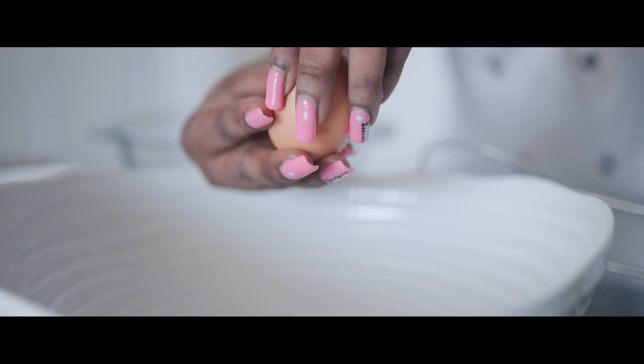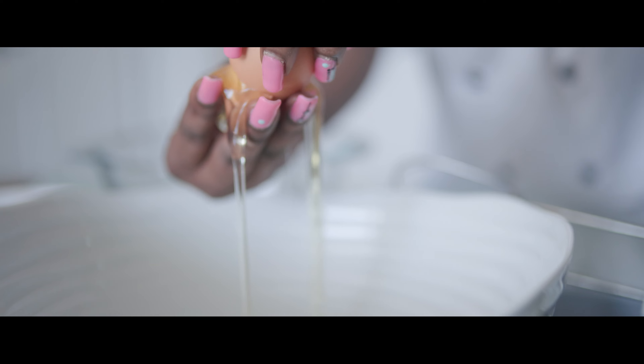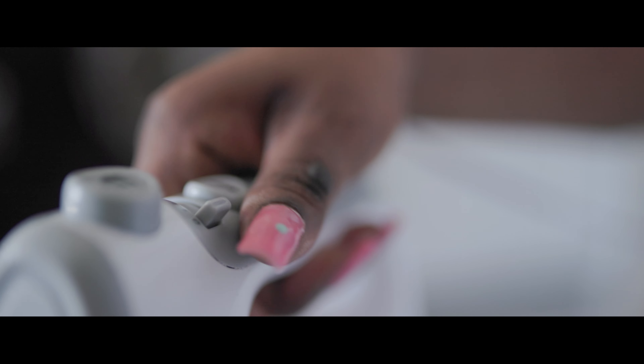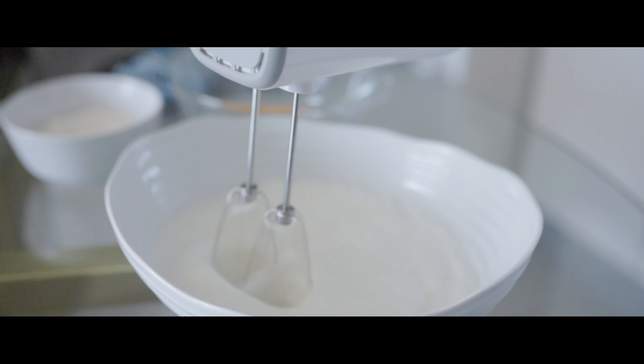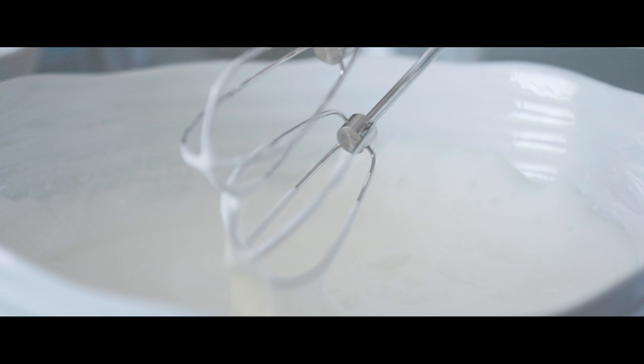Swiss roll recipe: using an electric mixer, beat egg whites and half of the caster sugar on high speed until sticky. Set aside. In another bowl, beat egg yolks and water, then gradually add the remaining sugar until the mixture is thick.